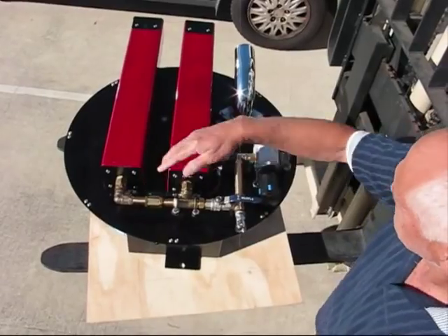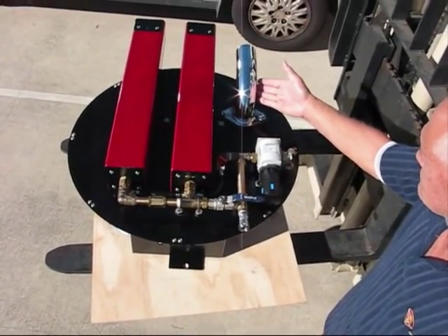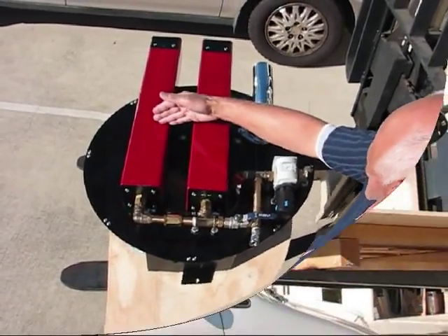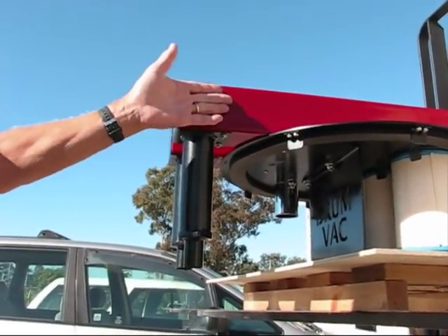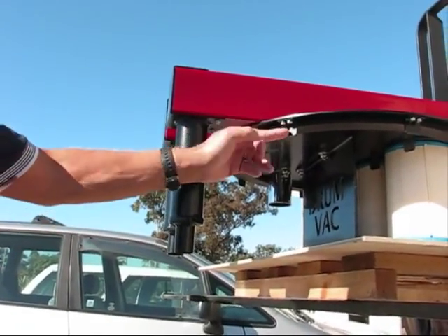The chrome suction intake pipe can be either 63mm or 50mm. Twin venturi housings are mine-safe solid steel. Each DrumVac has twin silencers which reduce the decibel level down to 62 dBA.